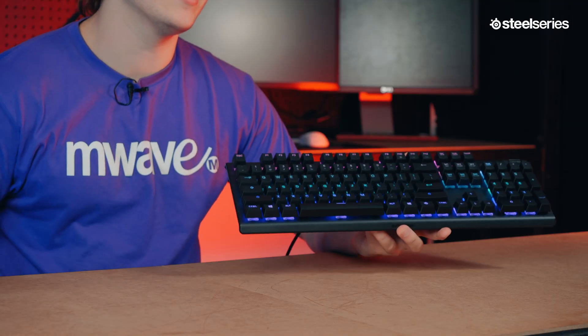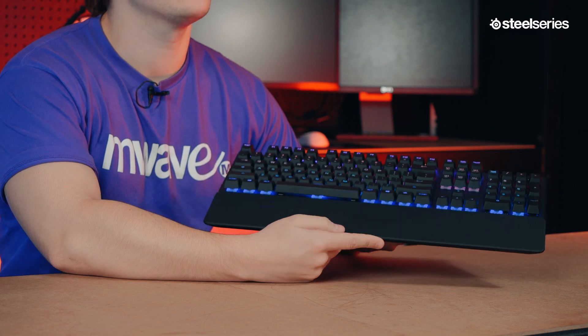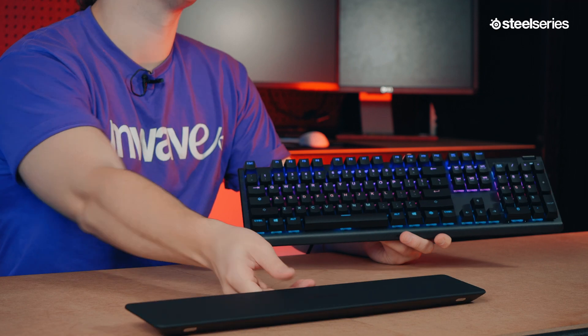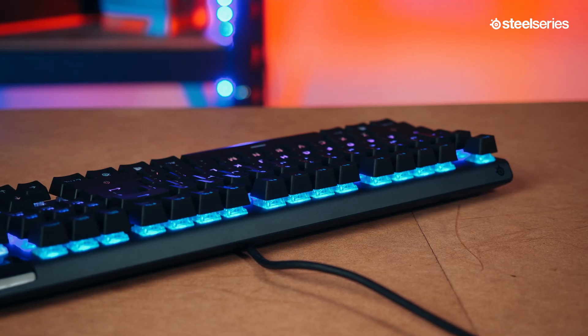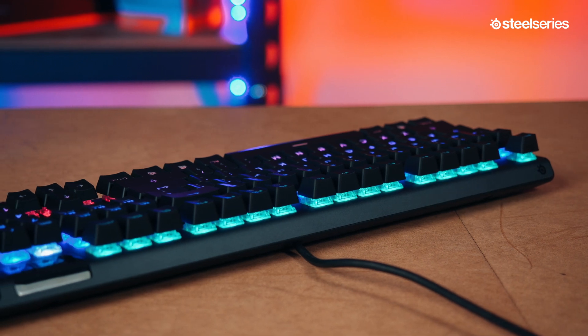The included wrist rest is soft to the touch and has full palm support. It's comfortable over long periods of gaming or typing, but if wrist rests aren't your thing, you can easily detach it as it's conveniently fixed by magnets. Lastly, the Apex 5 makes no compromise on structural quality — with an aircraft-grade aluminum frame, it has the strength to prevent flex, the durability to last, and the premium appearance to complement any high-end setup.